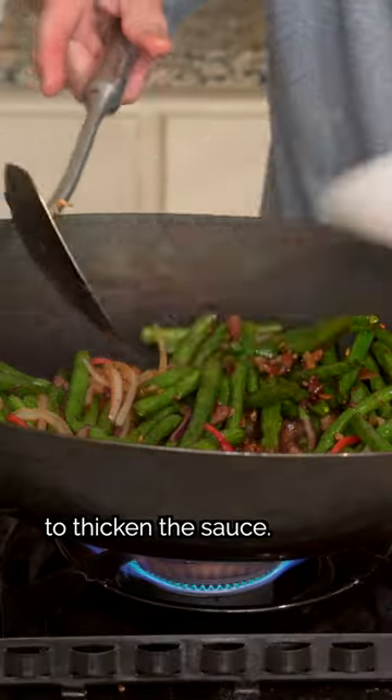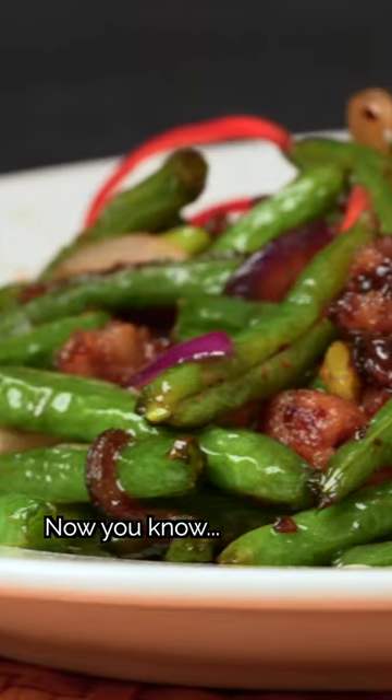Now add a bit of cornstarch slurry to thicken the sauce. Finally, add the rest of the onions and chilies for our final stir-fry. Then we can plate and serve.